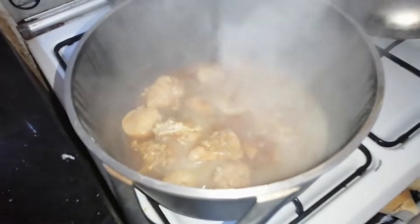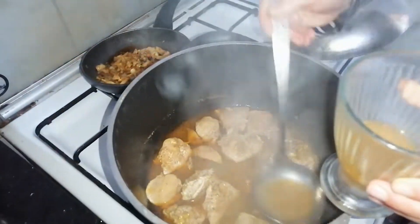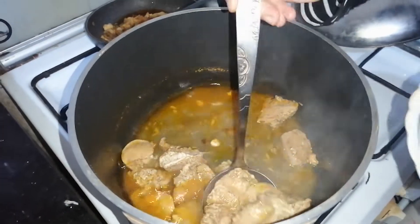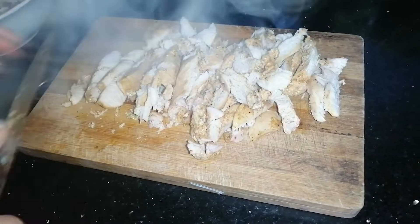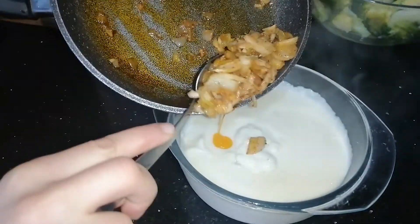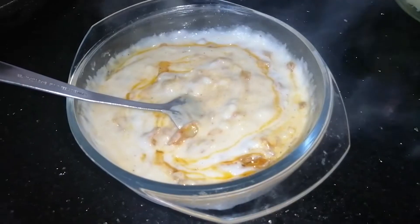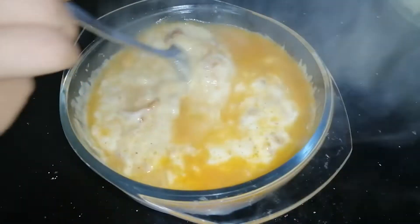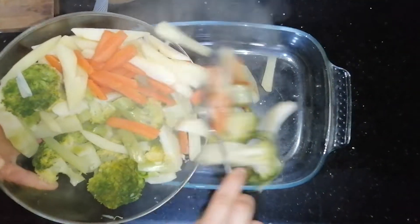Now, back to the chicken mixture. We take one cup of chicken broth and keep aside for later use. Remove the chicken strips and cut into small pieces. Now we add the mixture of onions and mushrooms above the white sauce and stir. We add the chicken broth above this mixture and stir very well. In the serving dish, we add the chopped and boiled vegetables.